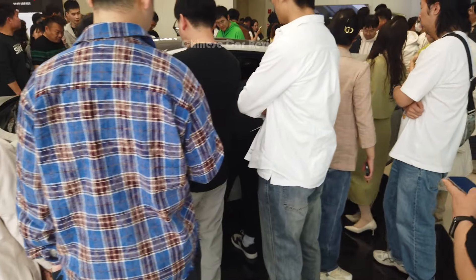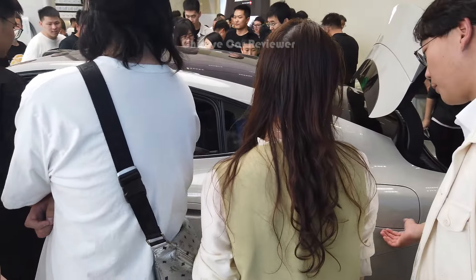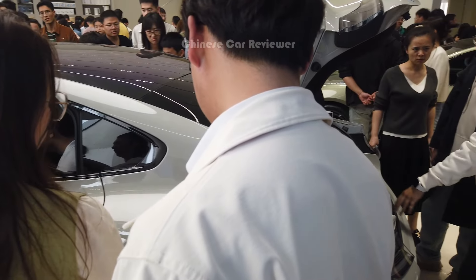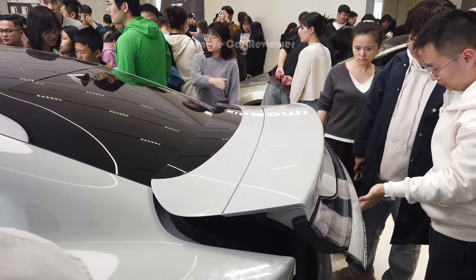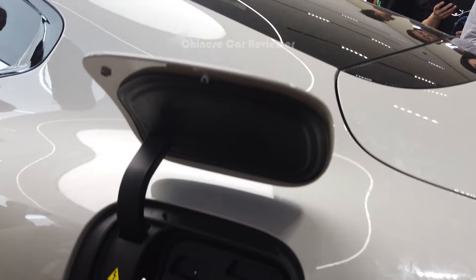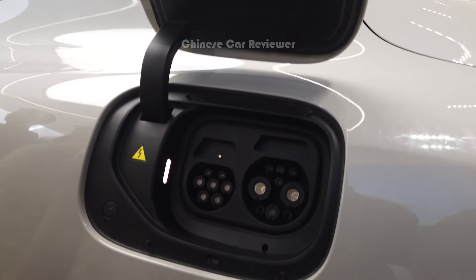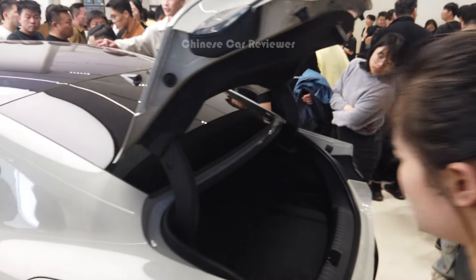Coming to the side — the height of the vehicle is 1.4 meters, length is 4.9 meters, and the wheelbase is 3 meters. Here is the charging port area — you'll get two charging ports. If you use the slow one, it takes around 8 to 10 hours, but if you use the fast one it takes around 25 minutes. Just press here and it closes.